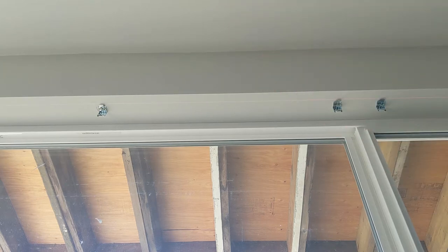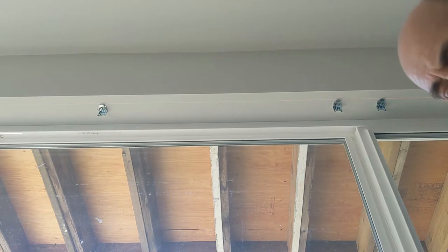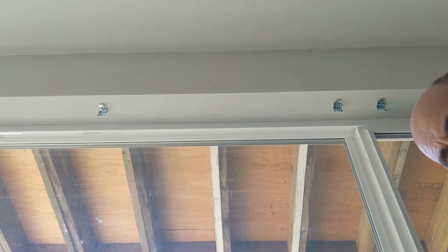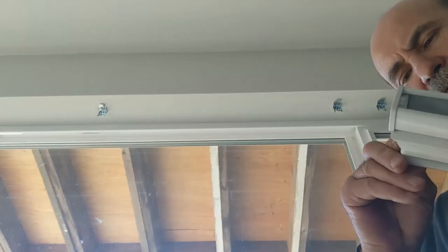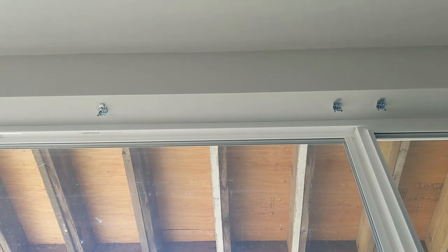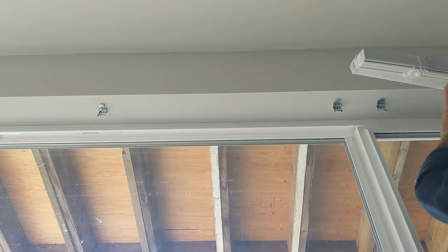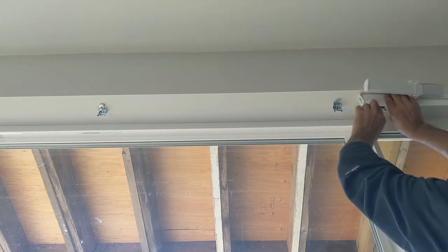Now the next thing I'm gonna do is put the finished part on the blind. You see on the box — it comes with these pieces. They are just gonna go right here on the blind. Just press them in, one on each side. Some of them are a little bit rough cut — that's okay. This one here stays for the inside; you see that little hole in there, that's where you put the rod. Let's just snap this guy on — very simple process. You can hear the clip. There you go.